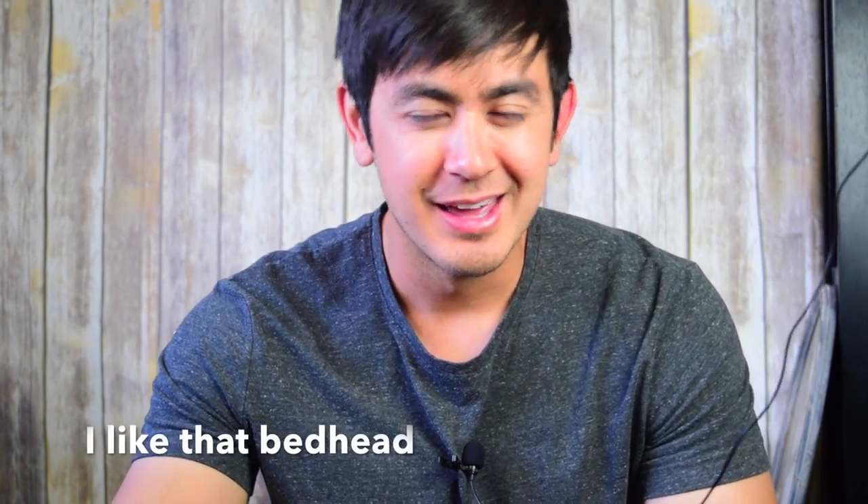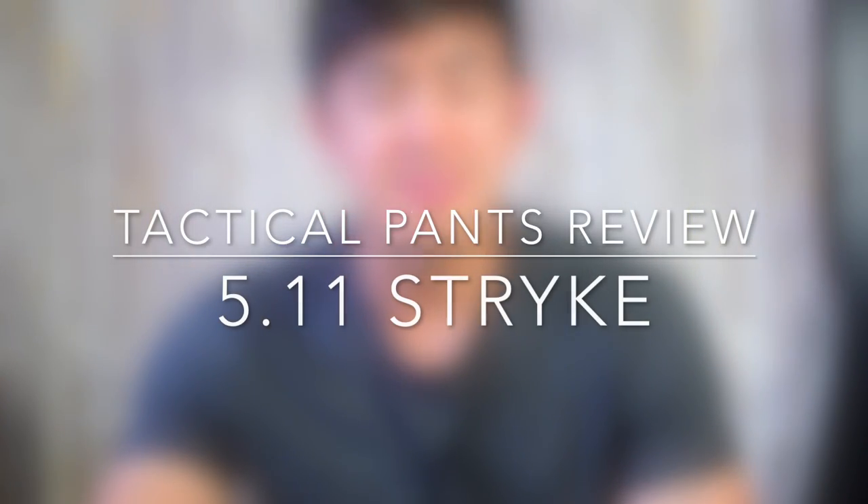Hey guys, so today we're gonna talk a little bit more about pants. I did a pants review before — maybe I'll link it somewhere — they were the 5.11 Ridgelines. I'm not trying to pitch 5.11 or anything, but I got a lot of requests for the 5.11 Strike Pants. So today we're gonna be talking about the 5.11 Strikes.